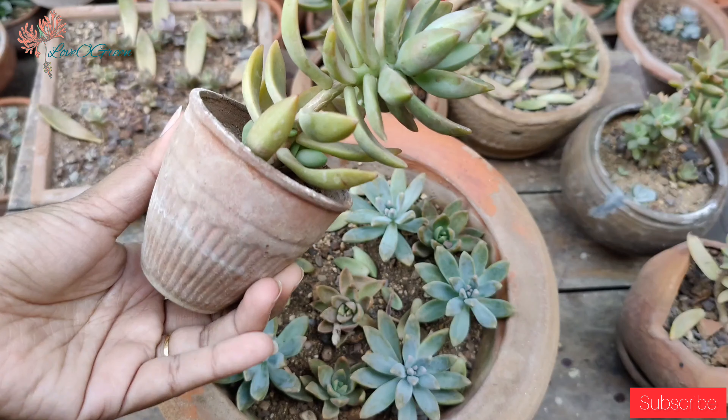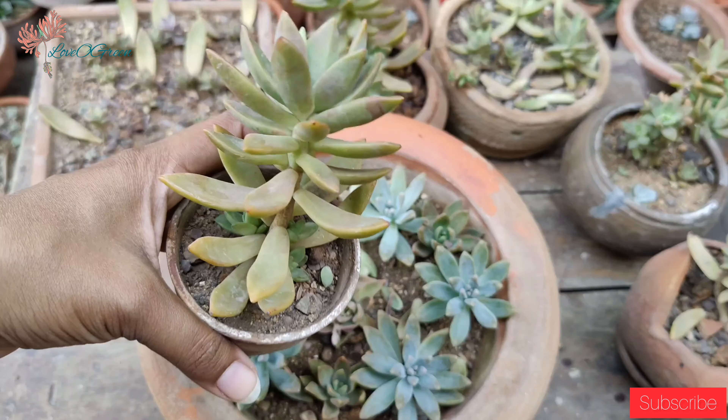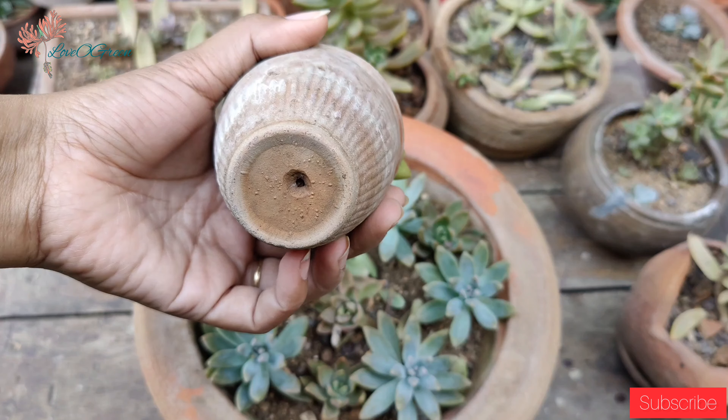If you ever experience fungal infestation in your succulents, you can use fungicide in a diluted form and spray it during the evening.